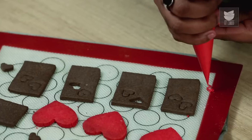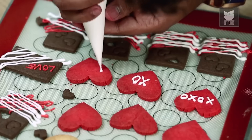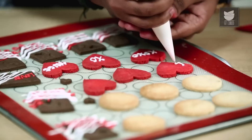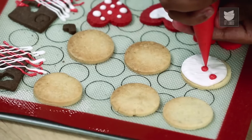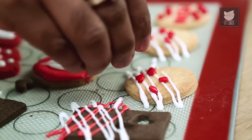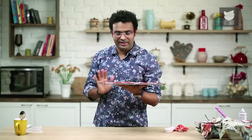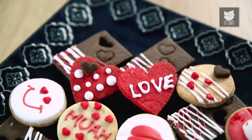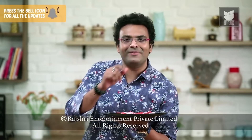While you can follow what I'm showing, you can of course use your own creativity — write a little note, write a few words, do a little decoration as per your choice. The cookies are decorated and ready. Leave them out for at least half an hour so the icing sets. Valentine's special cookies are ready to impress your Valentine — and this one is definitely for my Valentine. Happy Valentine's Day!